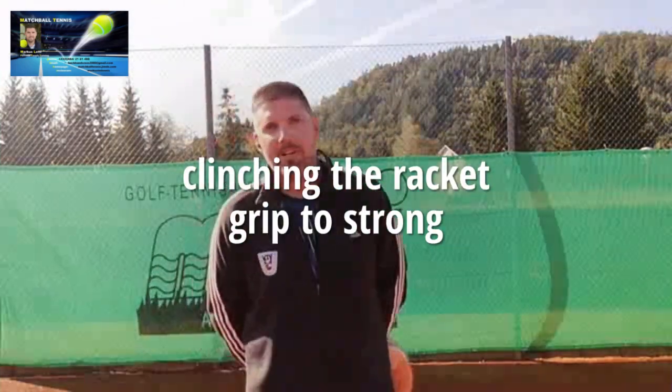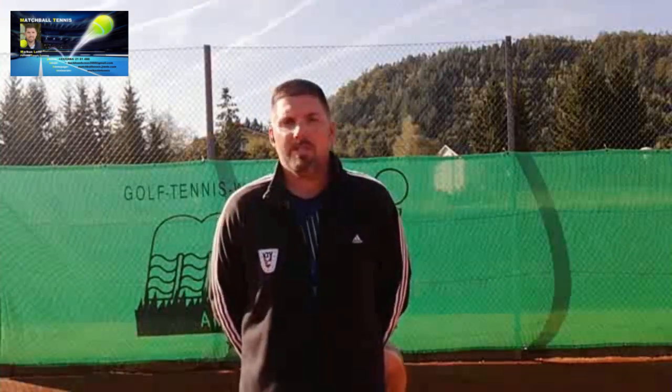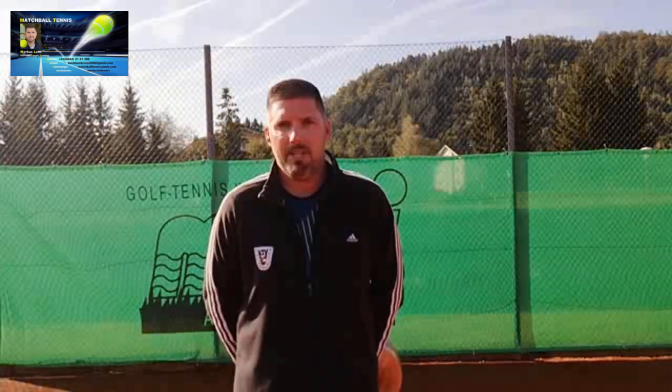Hi guys, this is Markus again from Matchball Tennis. Welcome to my first and exclusively spoken video in English from me to you. Today I would like to talk about a few things that I often noticed over the last 30 years with hobby tennis players, or let's call them just-for-fun tennis players.